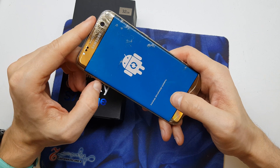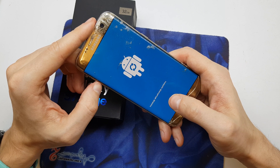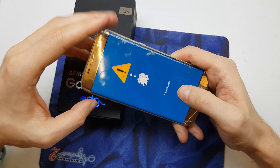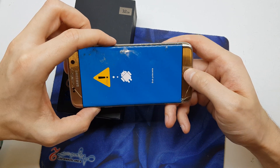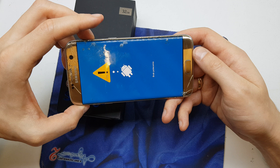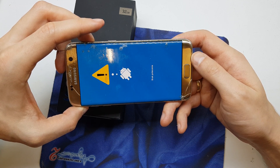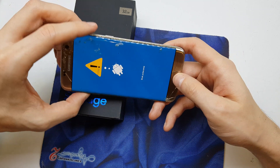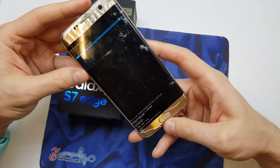Now wait for it to do the hard reset. Then press volume up, home, and power button together and wait. One more time — and now we are entering the recovery menu.